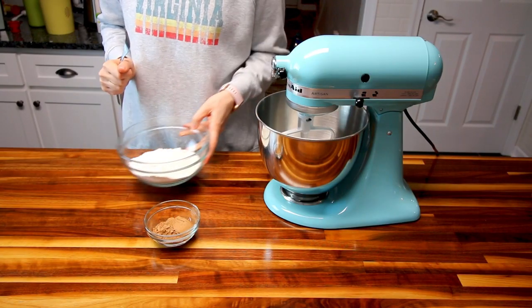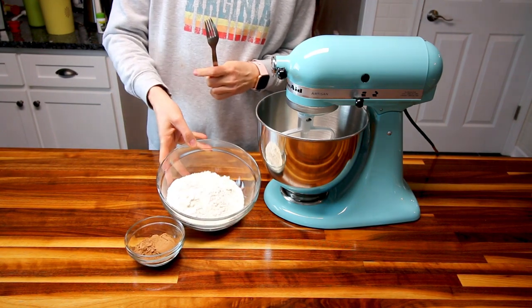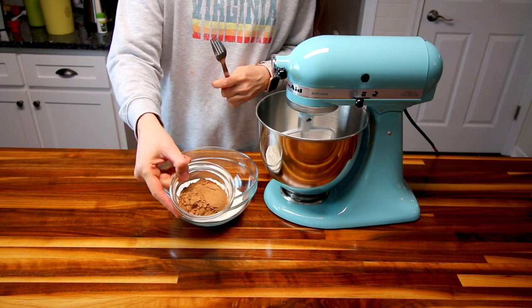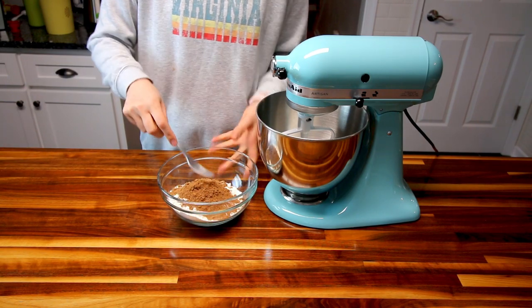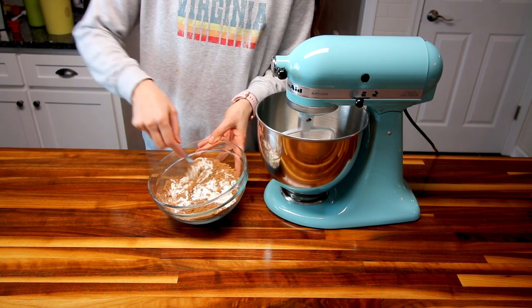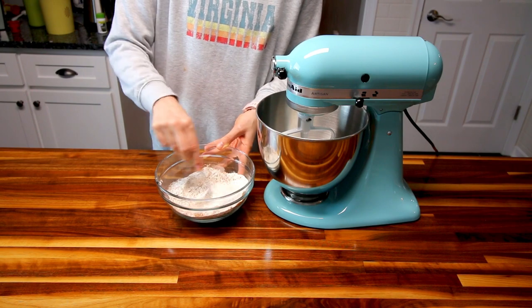The first thing you're going to want to do is get your oven preheating to 350. Then take your flour and your cocoa powder and mix these together really well. Once you get these nice and mixed together, set this aside.